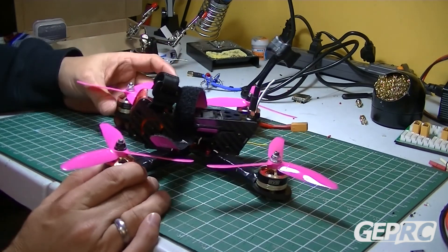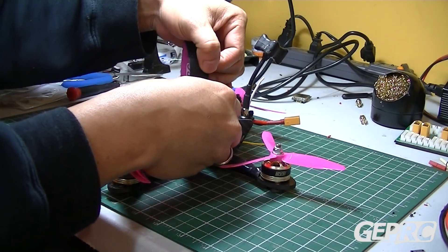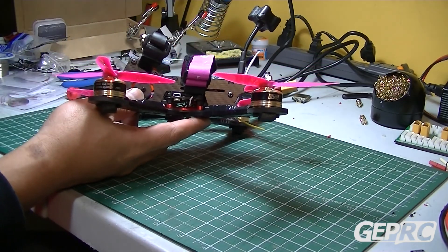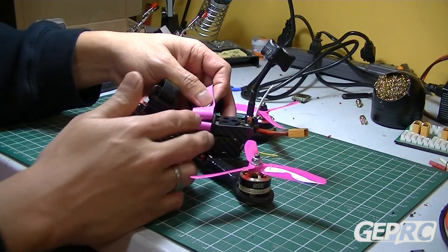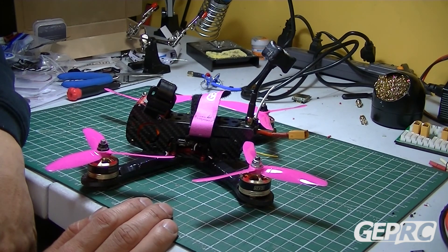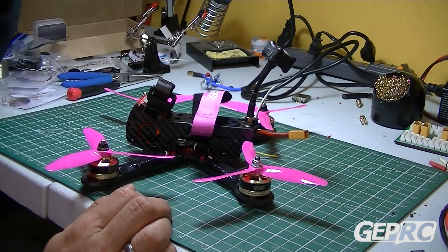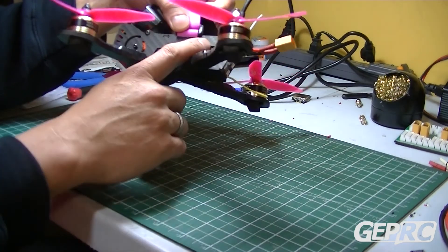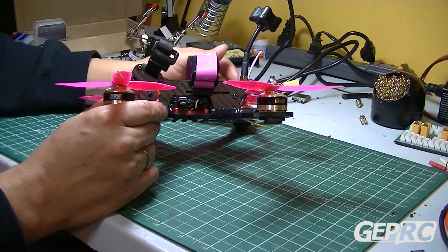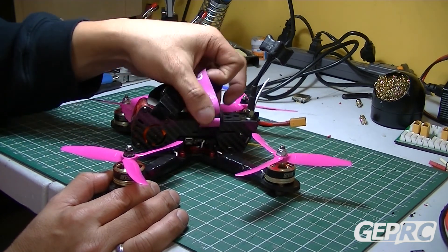One of the pros of this frame is the side plates or side cover — it encloses your electronics inside, which is good if you crash or fly in ice or grass, so debris doesn't get inside. The downside is I can't use this for racing, because at a race event you'll often be asked to change your frequency.